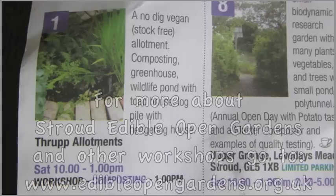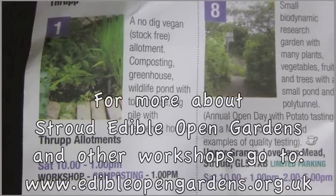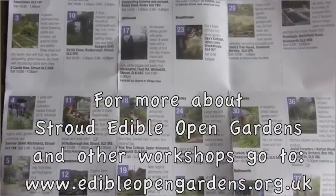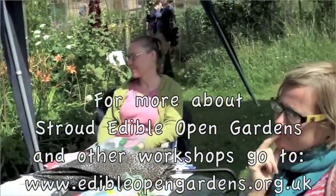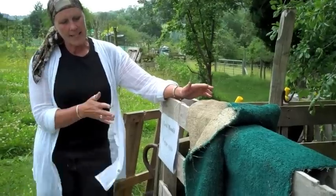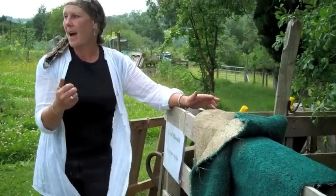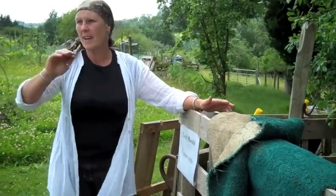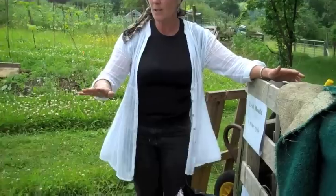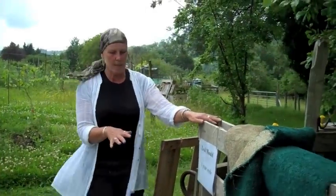Next to that we've got a leaf mould bin which is a one year cycle. I put leaves in it in the autumn, usually turn it in March. In October, I dig it out, I put it straight on my beds, I put some cardboard on the top, weight it down with stones — I don't do anything else over the winter and that's my winter mulch. So I use my leaves for that.